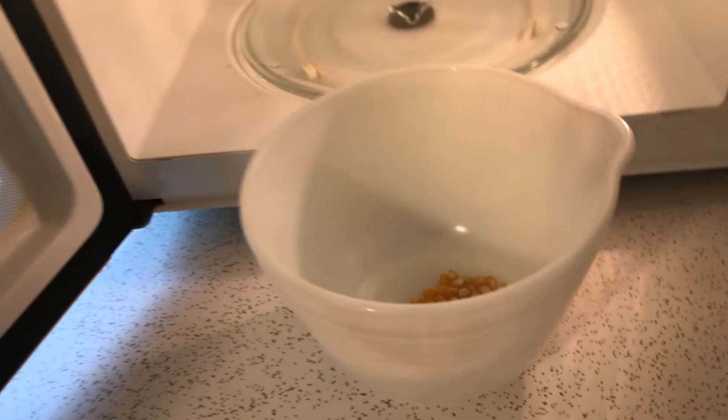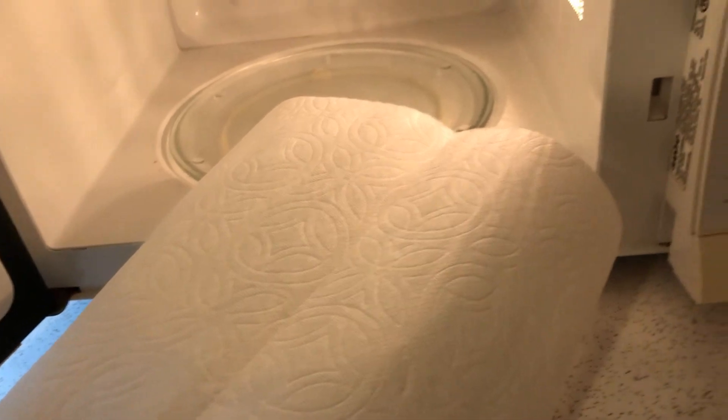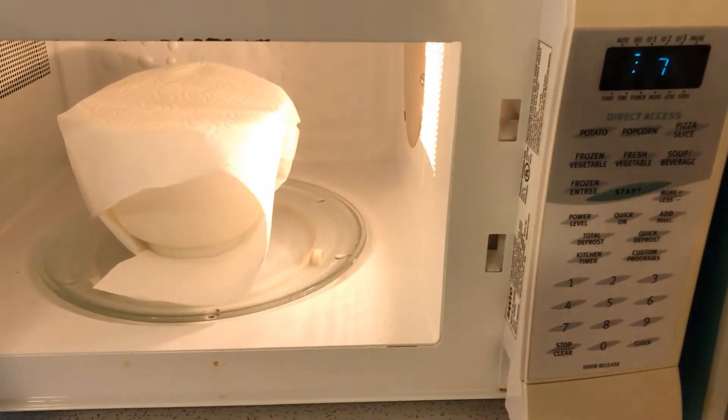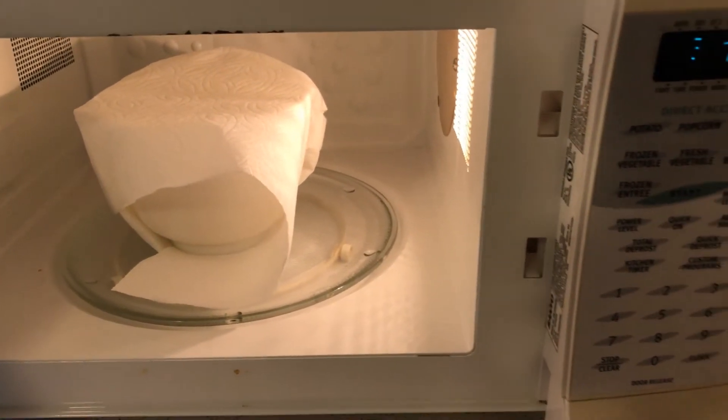The next container is this glass bowl. I'll cover it with a paper towel and start to microwave it. About a minute and 50 some odd seconds in, the popcorn stopped popping.